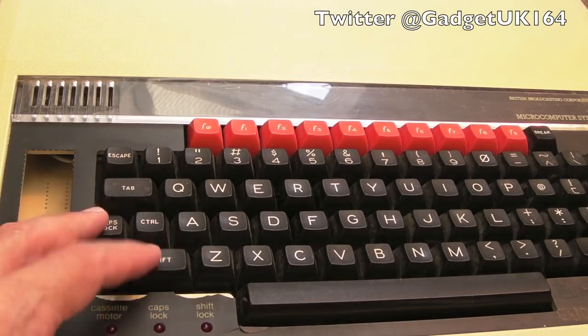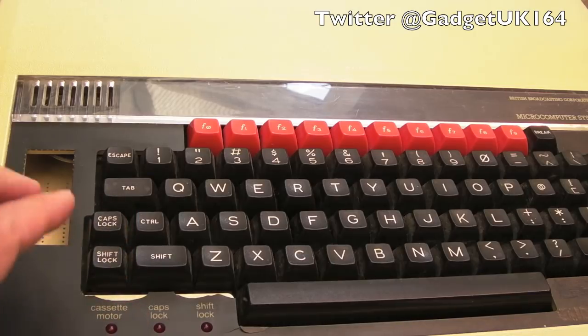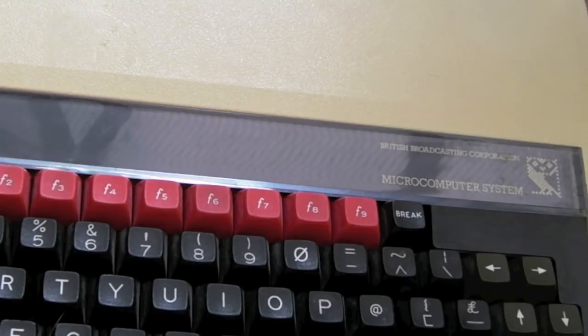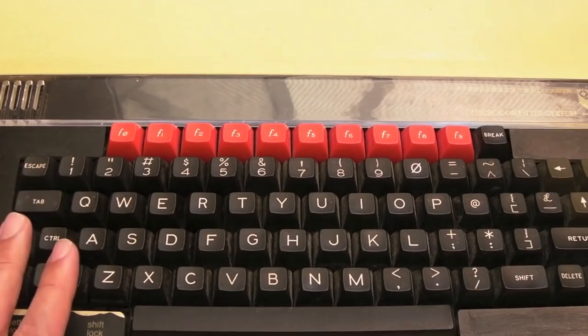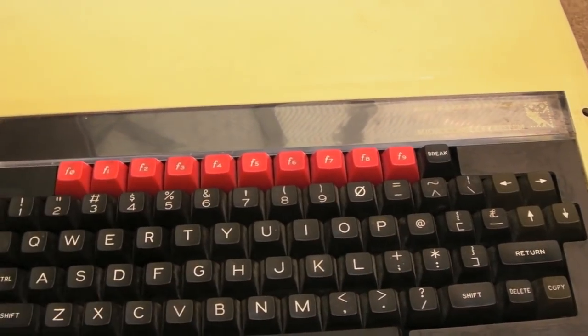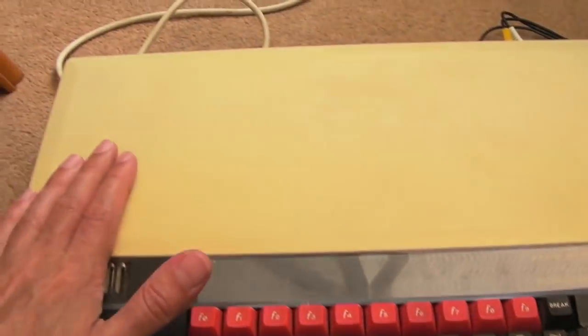It's me again, this time with the BBC Micro — a Model B. This was kindly sold to me by Anthony over at RRG (Right Retro Gaming). I was recently interviewed by Anthony, and it's worth checking out their channel for C64, Amiga, Mega Drive, and Master System content. They're really good.